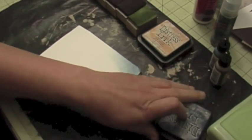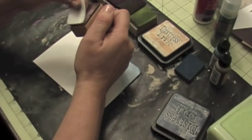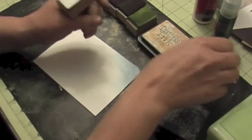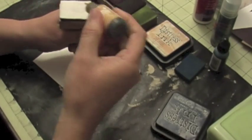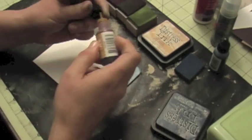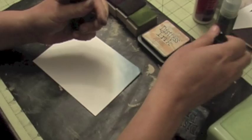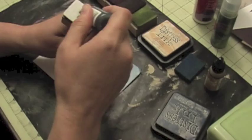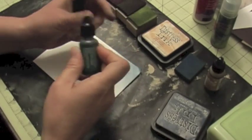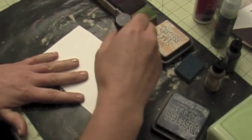You can also do the same thing — you take this off and then use these little felt squares. You put a couple dabs of alcohol inks, and you can also mix the inks like you see here, and then use that to put color on your cardstock.